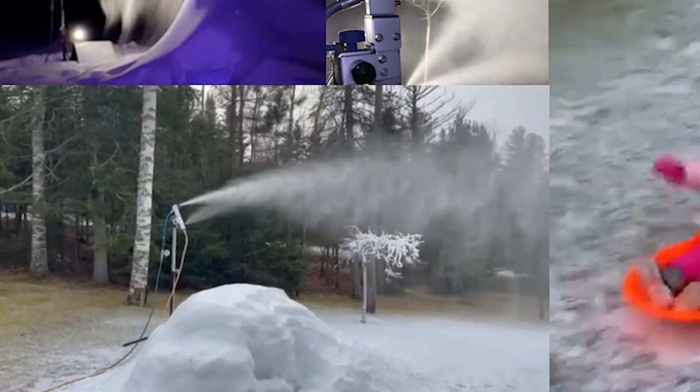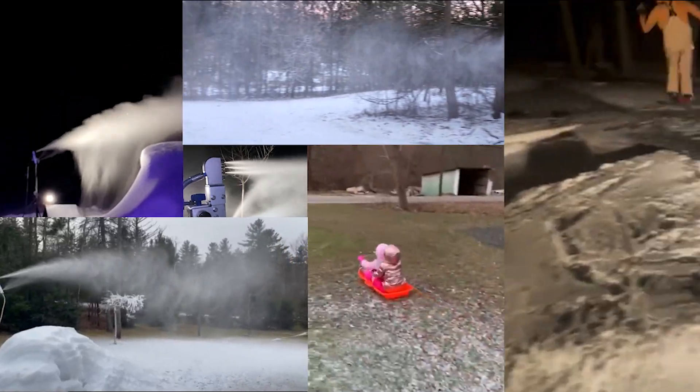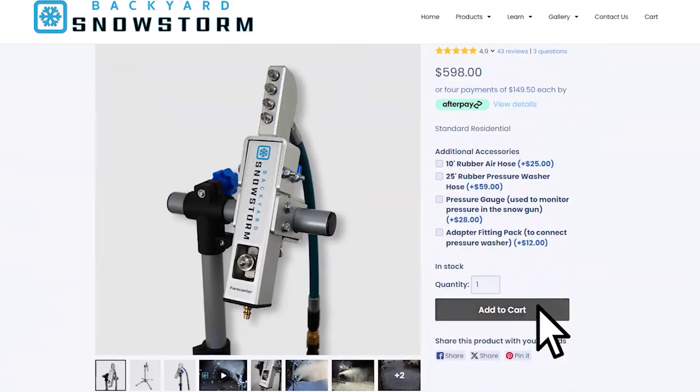With over 15 years of home snowmaking experience, our team at Backyard Snowstorm is here to help you make snow for any occasion. Join our community today and make your own backyard snowstorm.